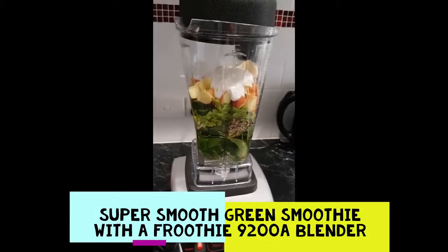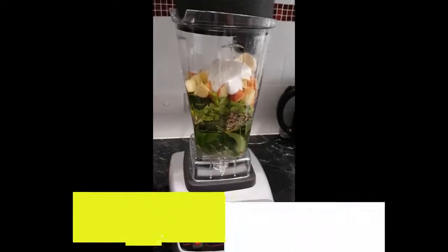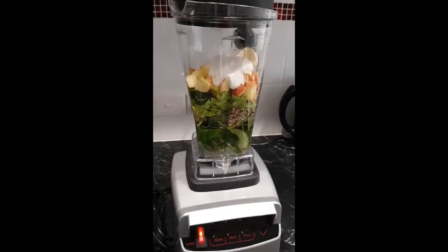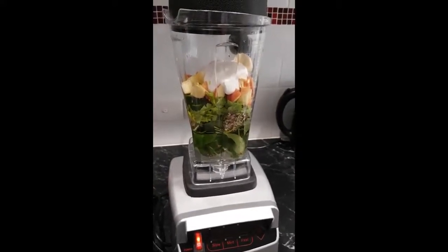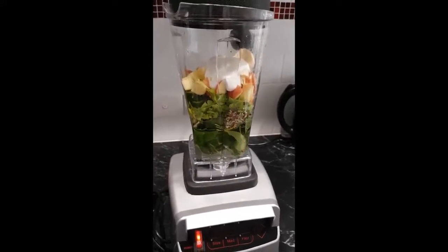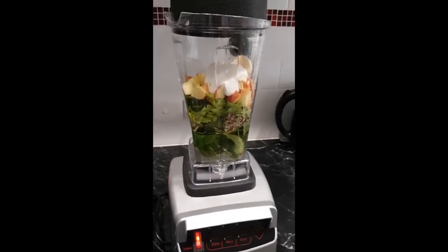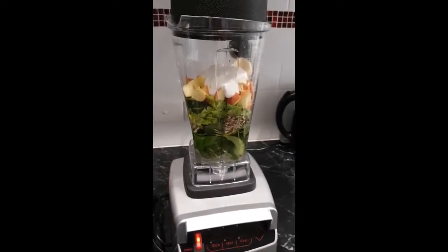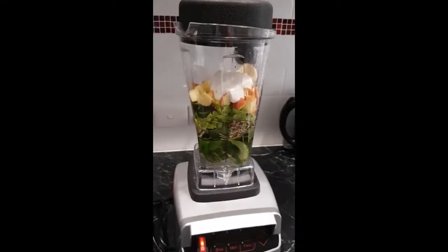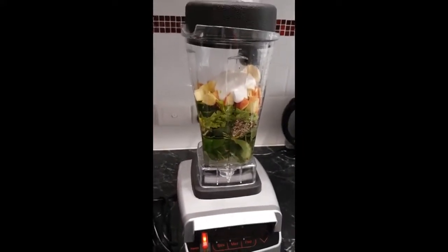Here we are demonstrating the Optimum 9200A Blender and how it performs with a vegetable smoothie which has spinach, celery, carrot, cucumber, apple, banana, a variety of superfoods and seeds, cacao nibs, and some homemade coconut yogurt for some good fats. Let's see how the 9200A performs and makes that into a non-chewable smoothie.